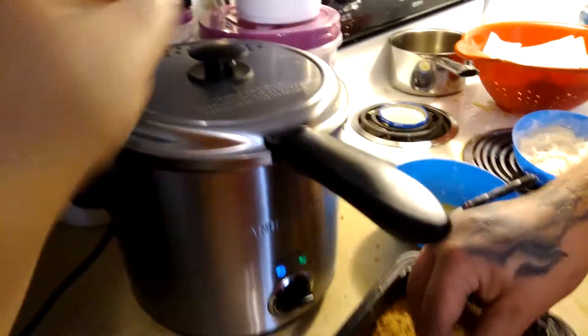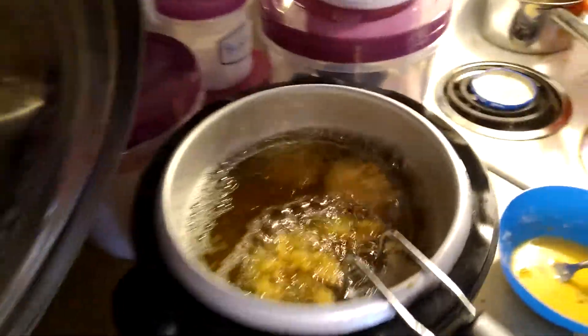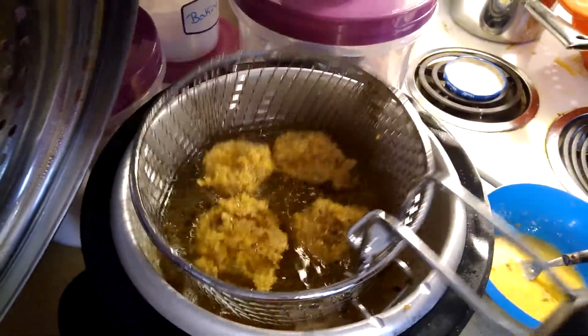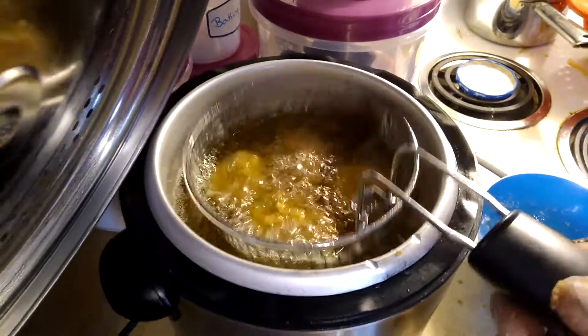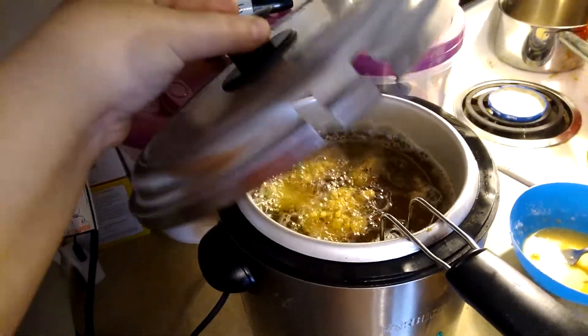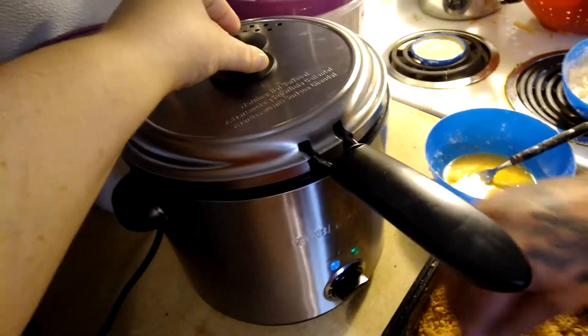Then you pop it in the fryer, which looks like this. You cook until golden brown, golden crisp. Real simple, real easy. And we're going to give you a taste test here in a second.